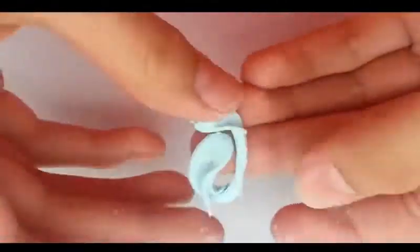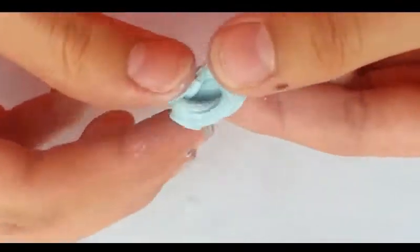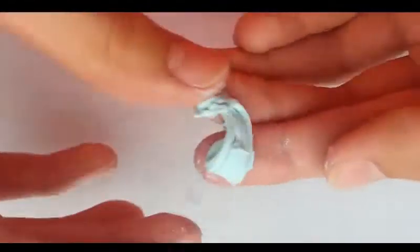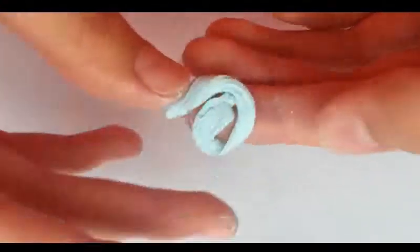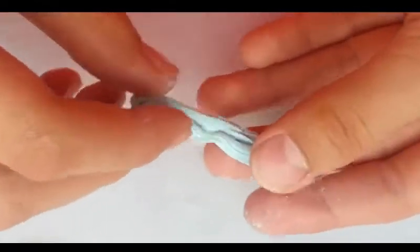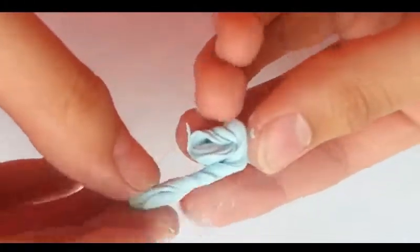Now I'm just taking off a small portion of that and twisting it a bit more. And once you've twisted it enough you can start twisting it into a circle, like a slime flat.